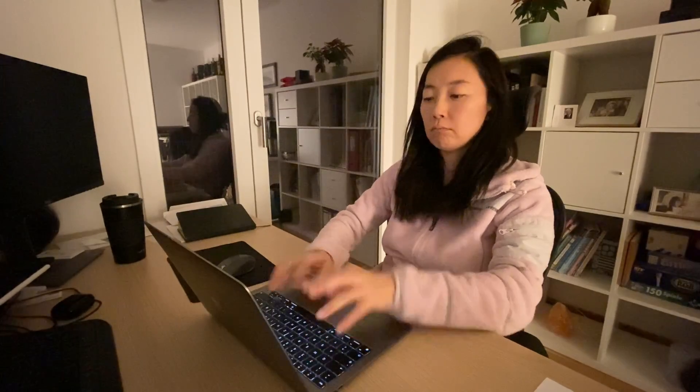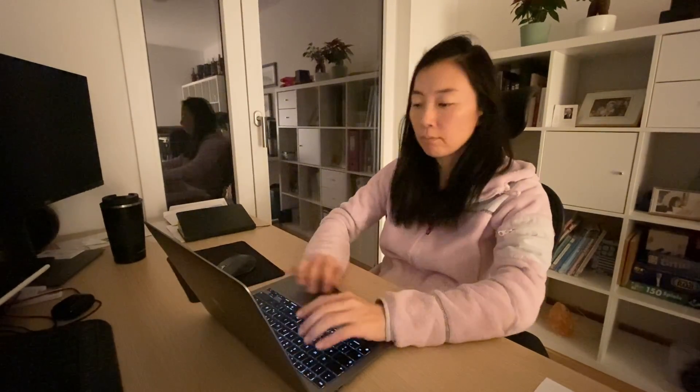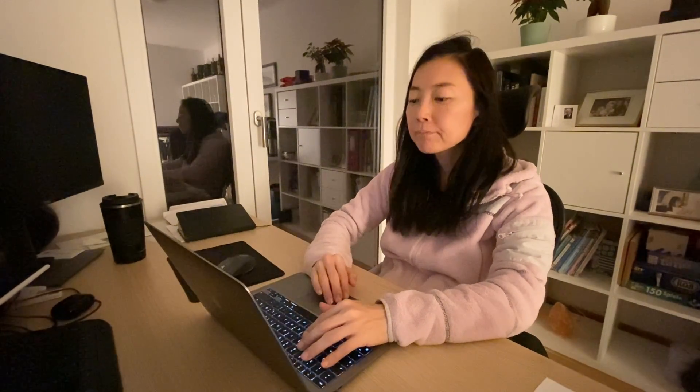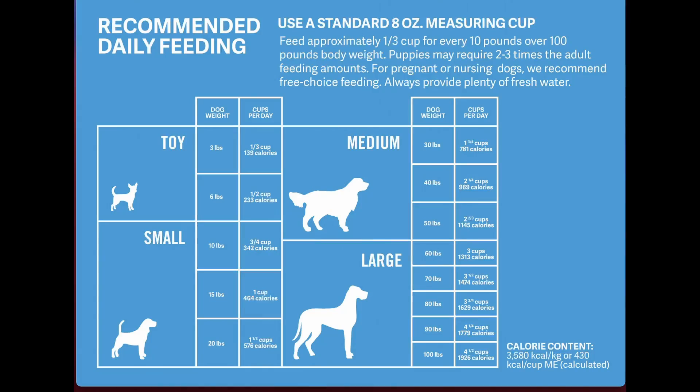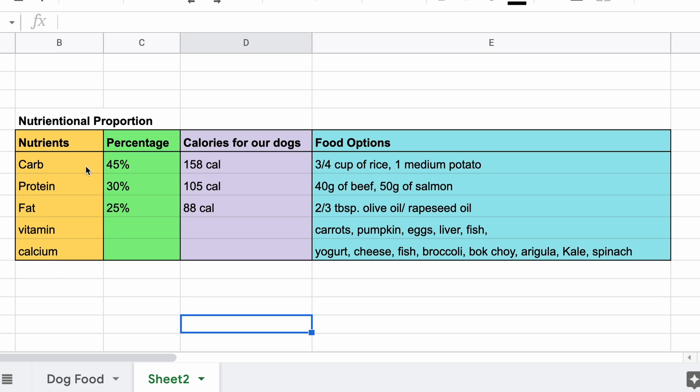While preparing for this video, I thought I would calculate how much of what nutrients our dogs need per day and how much of what food that would be. My dogs are both five kilos and both are adults. They need about 350 calories per day and according to my calculation, they need this much food per day.